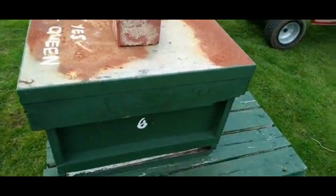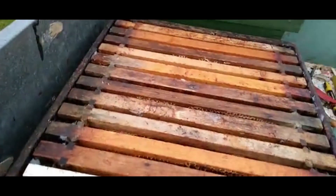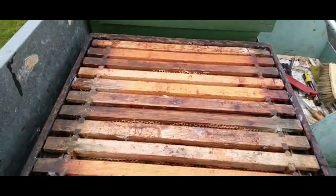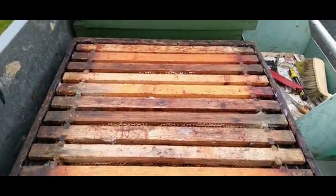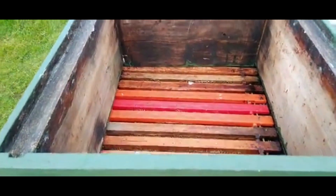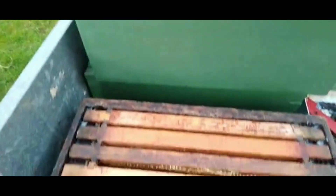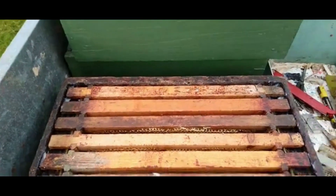So that's what I've done. I took the top brood box off, because when I looked in I thought, where's all the bees? There's no bees in here. Same with that one — I took it off as well. By taking this off, it will create more heat now for the bees to keep it warm.